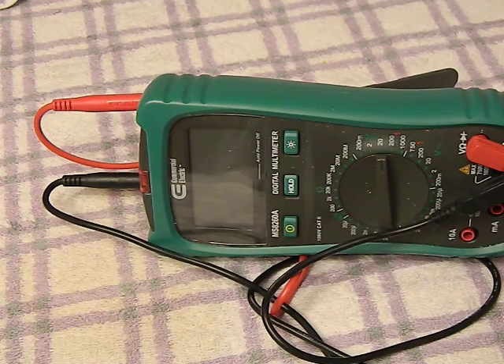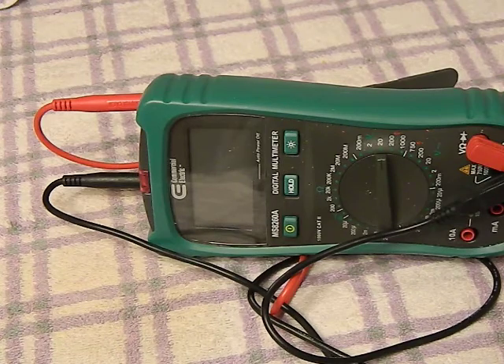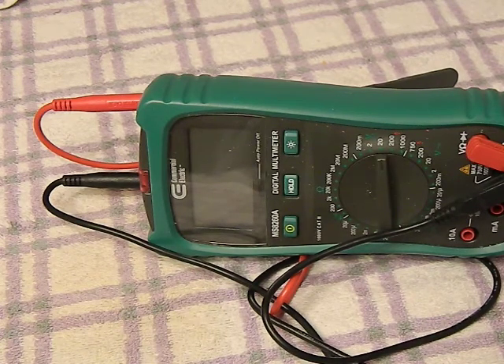And as a prepper, if shit hits the fan and you're going out to scavenge car batteries for your power inverter, I don't want to be lugging back car batteries that don't work. I would rather bring this with me and individually test each battery in the field before I bring them back. I find it to be just indispensable gear.